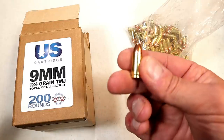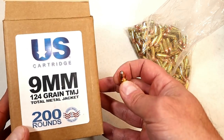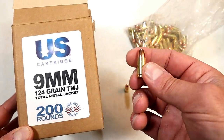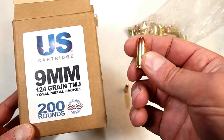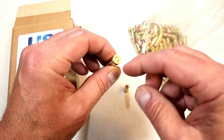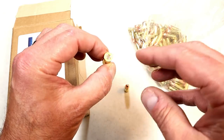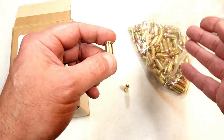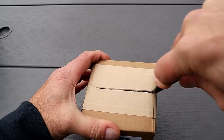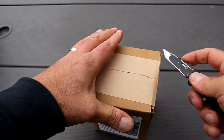This is a 124 grain full metal jacket made by U.S. Cartridge. It's a 9mm, and this is not remanufactured ammo — this is new ammunition, exclusively sold from Ammunition Depot. I looked at each of the head stamps, and it says 'U.S. 9mm Luger' on each one. If these were different cases you'd be able to tell. With remanufactured ammo, the head stamps are all labeled a little bit differently — this is not.